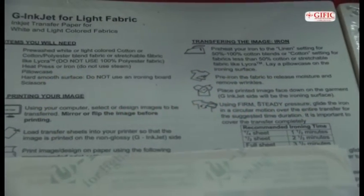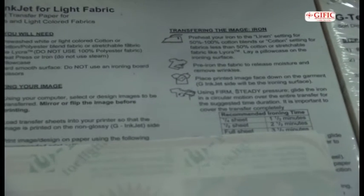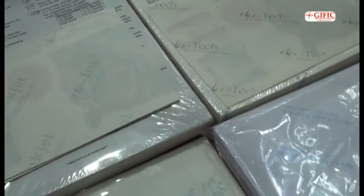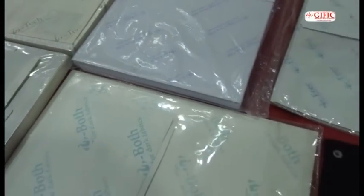We have the Inject series — the G-Inject, which is for light fabric, and the G-Boot, which is for dark fabric. The Inject series are really very good for beginners, as you can use your smaller printers to print them. You don't need the big DI printers to do them. Both of the Inject series print on both inkjet and laser.